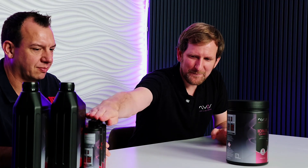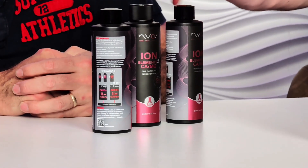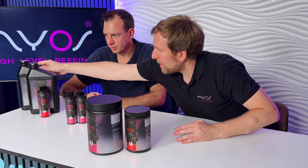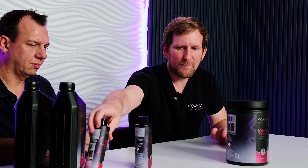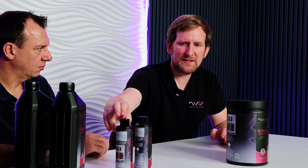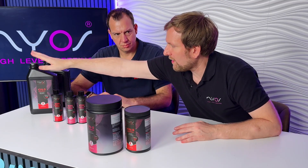It's super simple: you have two trace elements for the calcium solution and you just add 10 ml of each per litre to your calcium dosing. Then we have one trace element for the alkalinity solution, and the same thing — you add 10 ml per litre of the alkalinity solution. That's it.